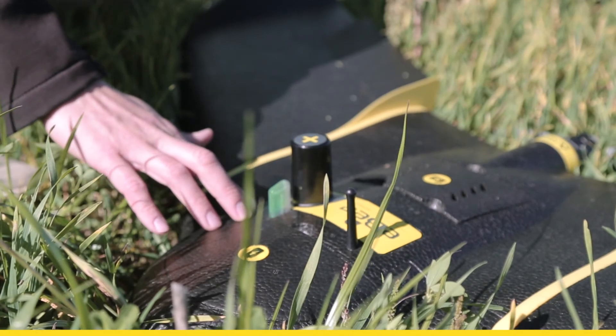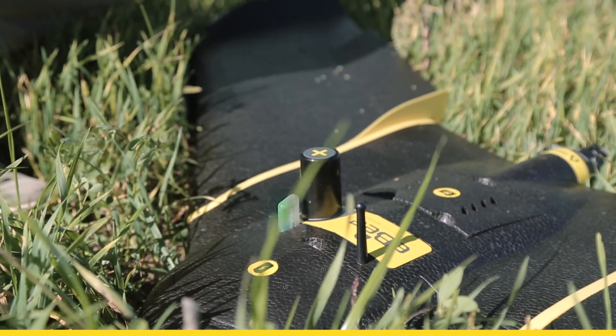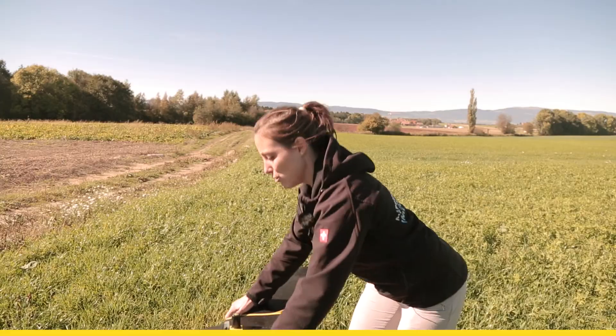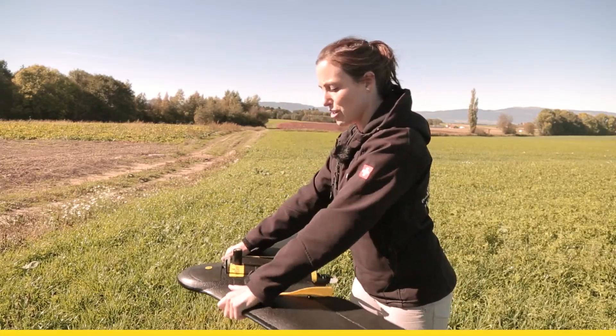The green light on the drone shows that we are ready to take off. Verify the wind direction as well as the connection of the wings. Grab the drone by the head — close to the head, not too far away, not too close.